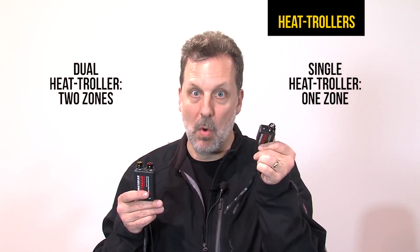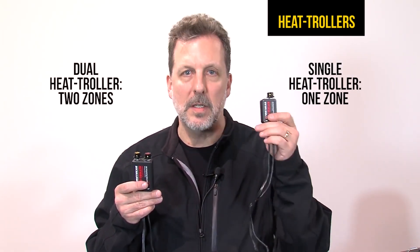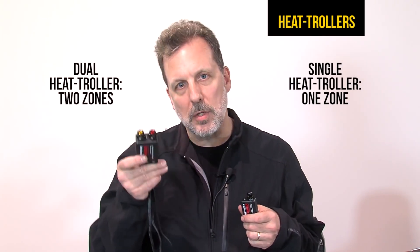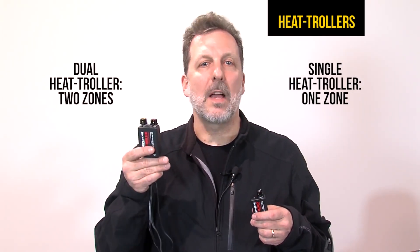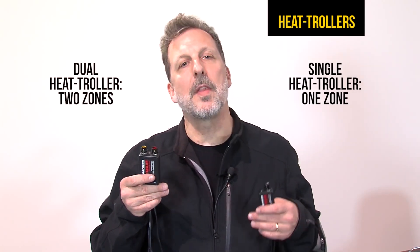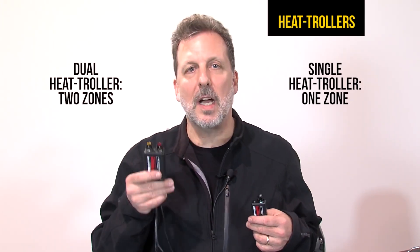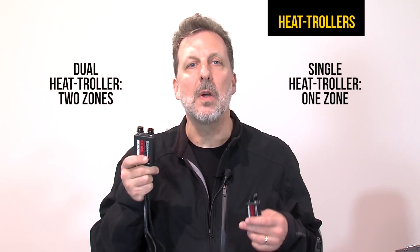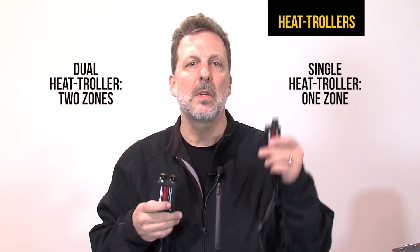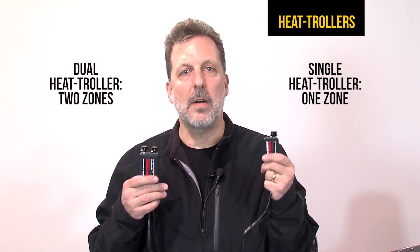A single heat troller with one knob controls the entire outfit — you have one control, one temperature range. With the dual system, you can actually have a different zone. Some people like to have the lower body at a different temperature than the upper body. So that could be gloves and a jacket liner on one zone, and pant liner and socks on a different zone. So two zones versus one zone, two controls versus one control.